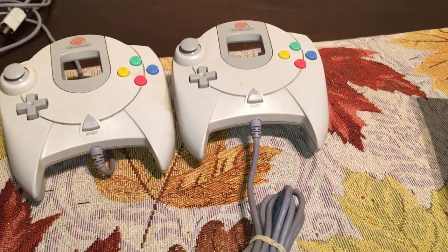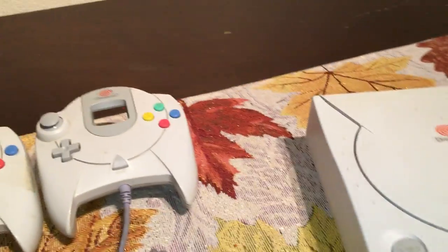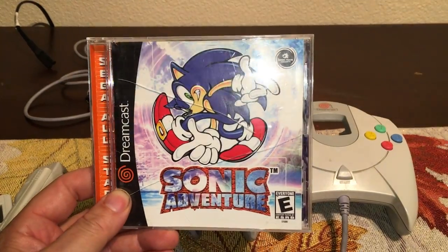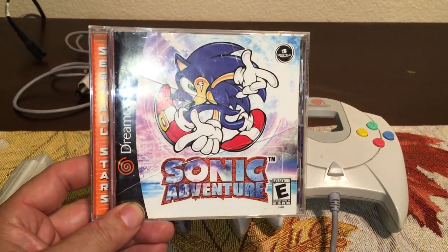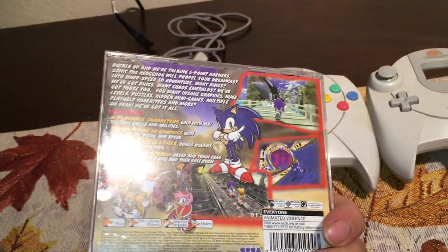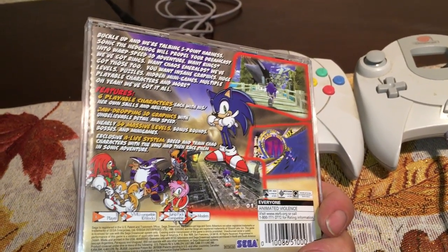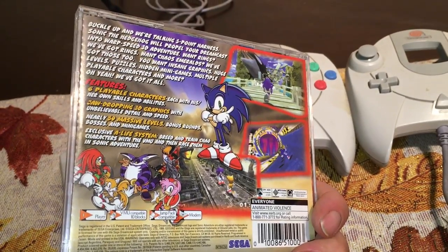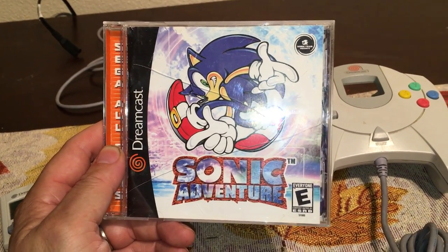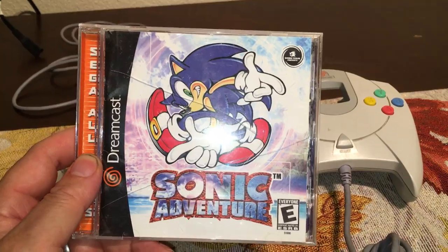Now it all comes down to the games. The console originally turned up with Sonic Adventure — everybody's got to have it. The case came a bit cracked, and this is actually the first Sonic game I've ever owned, which is kind of funny. I've played Sonic games before and was never a big fan because it looks like a big motion blur, but the Dreamcast really pulls this one off. It's a great showcase of what the system can do. It's one of the launch titles and I really enjoyed it — I played about a quarter of the way through.